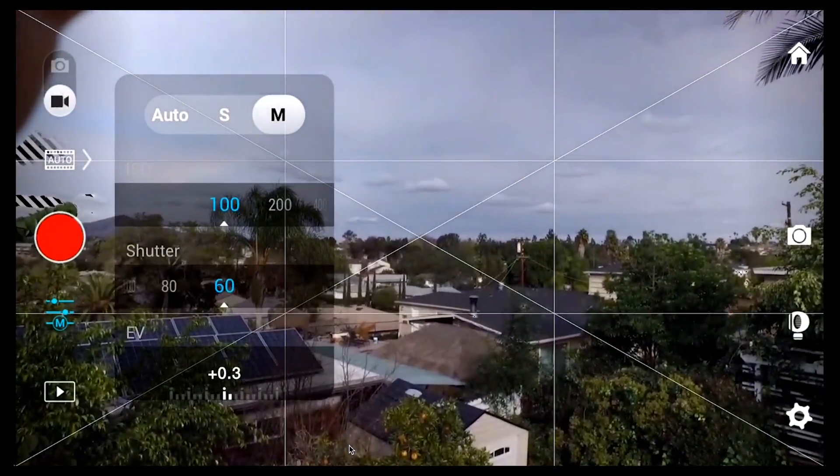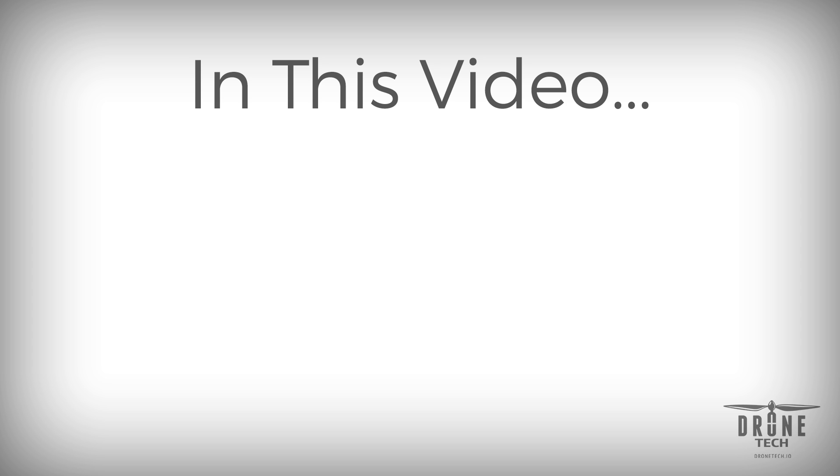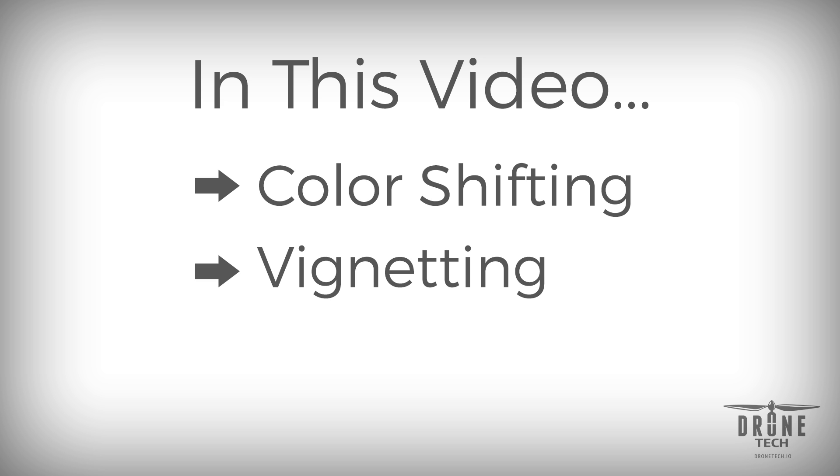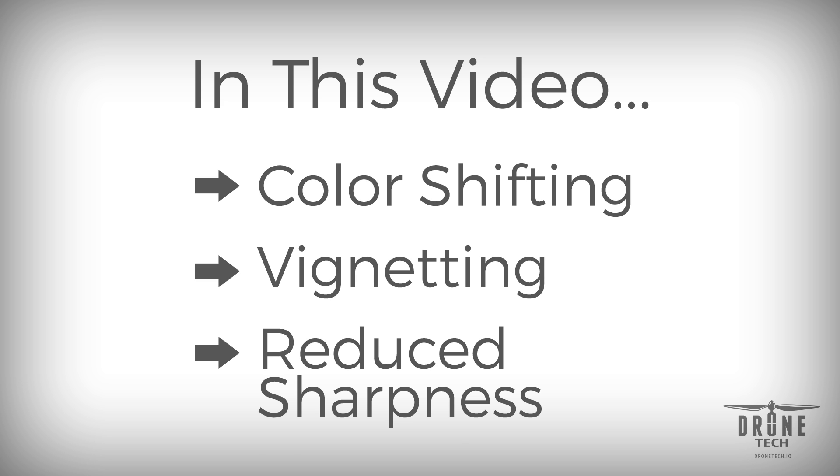The variable neutral density filters have three common problems that we're going to test this filter for today. The first is color shifting, the second is vignetting, and the third is a reduction in overall sharpness.